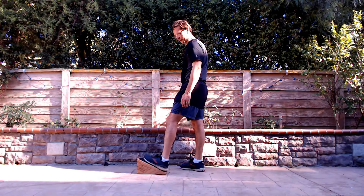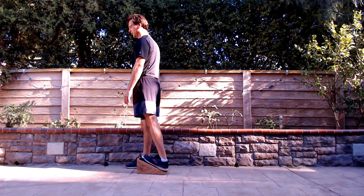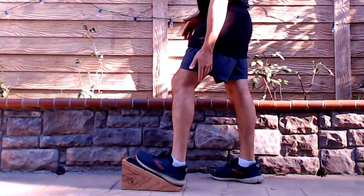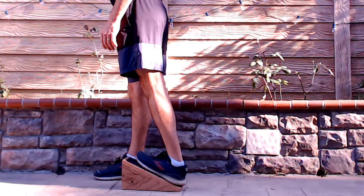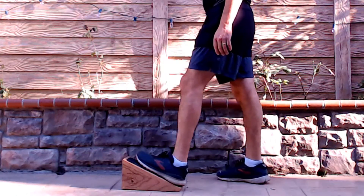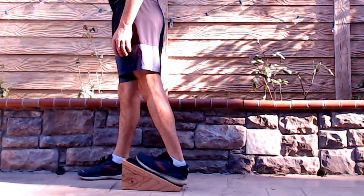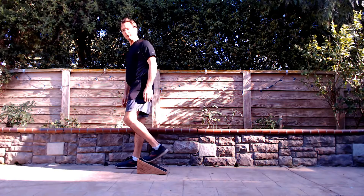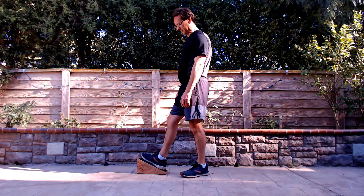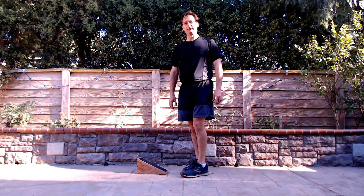Now rotate those toes inward — just a slight angle. Step forward and drive that heel down for a count of five, then relax. The toes-in and toes-out positions change the angle on the medial versus lateral head of the gastroc, so you'll get an all-around good stretch. Toes straight, toes out, and toes in, to stretch the whole range of the gastroc. Knee bent targets the soleus.